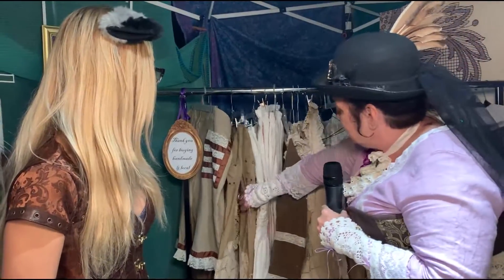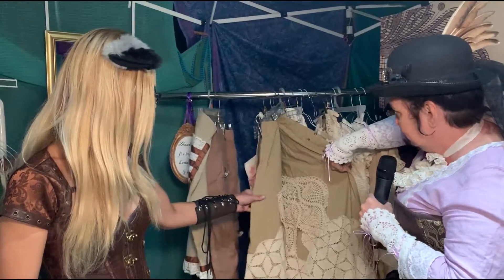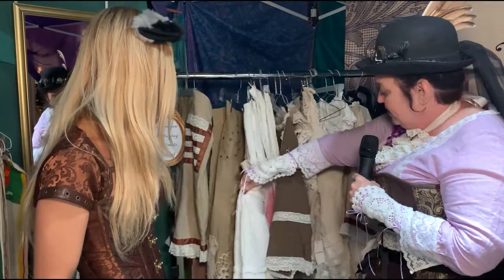I've got skirts, but there again, all of my stuff is plus-sized. This one I believe is a size 26 — that's a 2X. Because I could never find stuff for women my size.